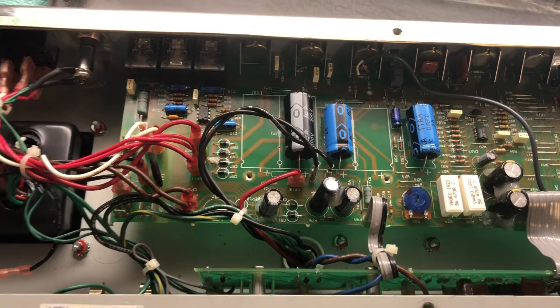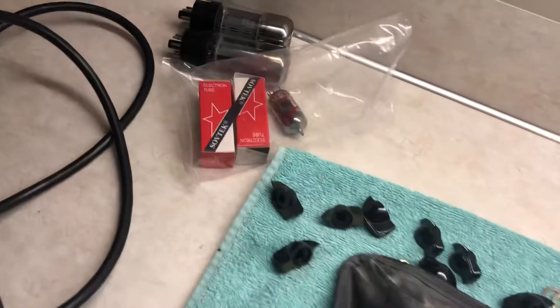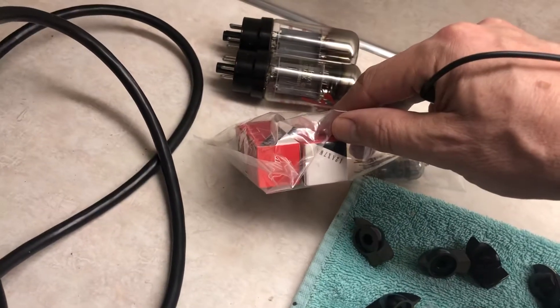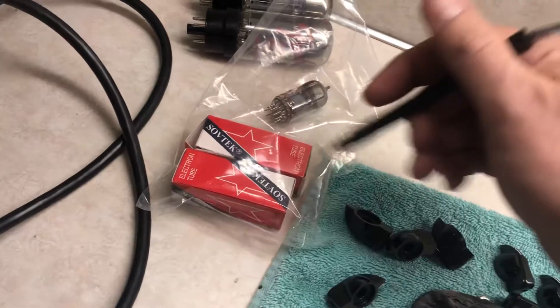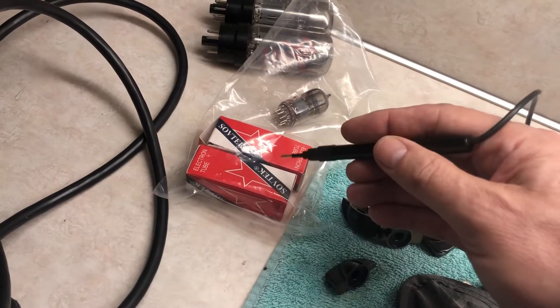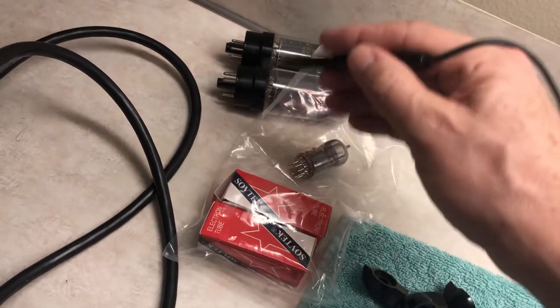After that, I take this vintage 1968 tube tester and check out all the tubes. We had two bad tubes — they're 12AX7WA. Fender originally used Sovtek, which are made in Russia, and you can get these on eBay or wherever — they're not that expensive.